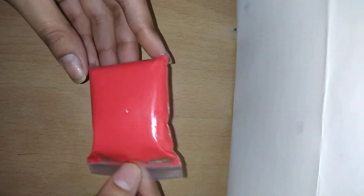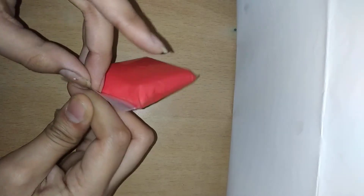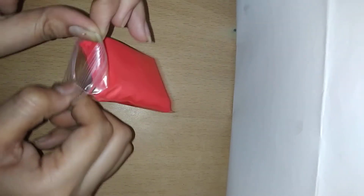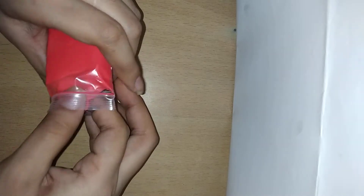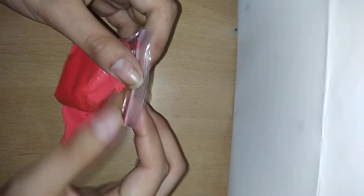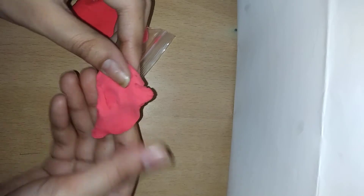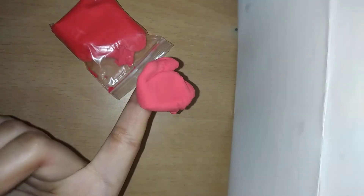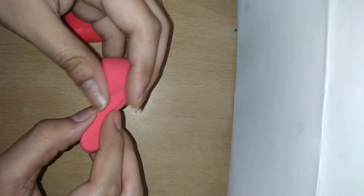For the rose we have to use red clay. You can use any color of clay — I like red, so I am using this red clay. You can use other colors also. My favorite color is red, so I think I have to make a red rose. So we will use this red color.